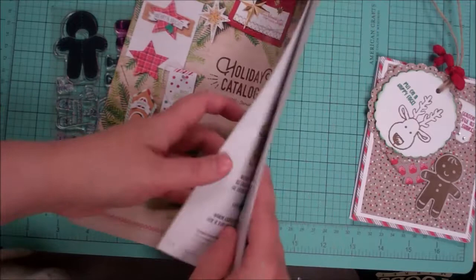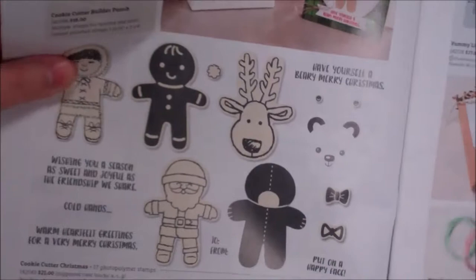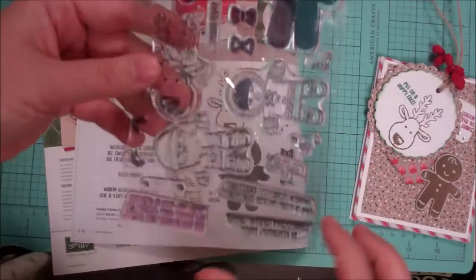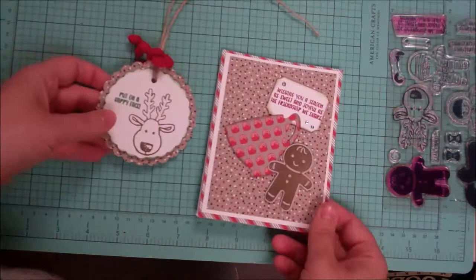Until January 3rd, 2017. This stamp set is called Cookie Cutter Christmas and it's very cute. It's got things like a bear you can use all year round, and it also coordinates with a punch. I'm offering a kit that features the stamp set — you would get a brand new stamp set and the materials you need to make two projects.